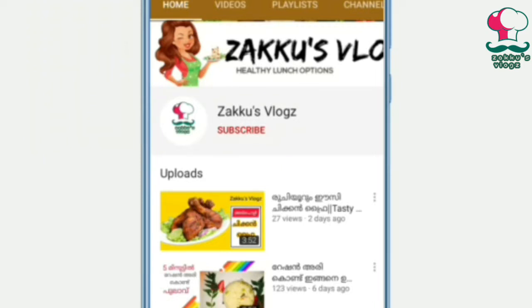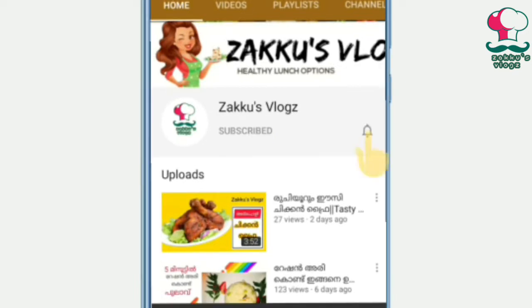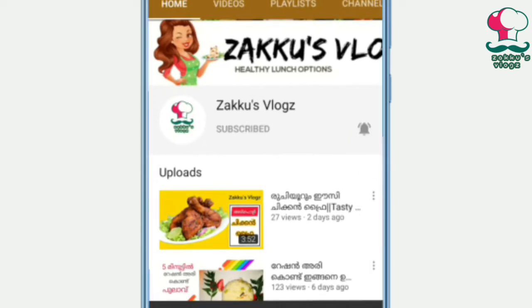If you want to watch this channel, you can subscribe to this channel. If you want to press the bell icon, please press the bell icon. If you like this video, you will be notified of the notifications.